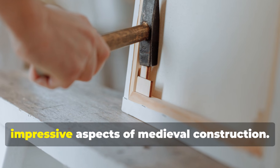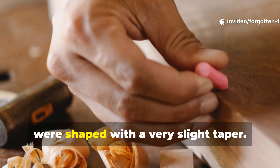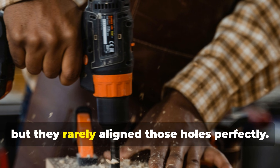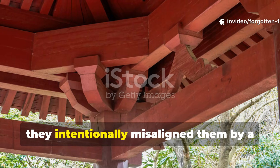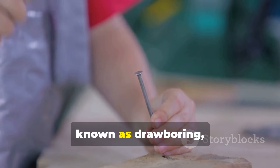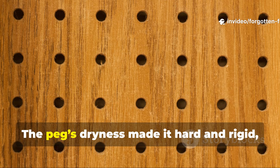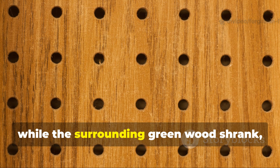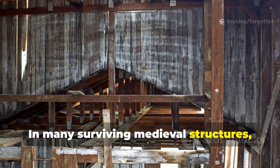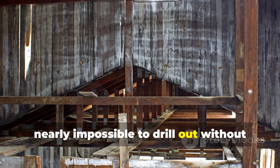The dry peg technique is one of the most impressive aspects of medieval construction. These pegs, also known as tree nails or trunnels, were shaped with a very slight taper. Builders drilled a hole through the mortise and tenon, but they rarely aligned those holes perfectly — instead, they intentionally misaligned them by a millimetre or two. This practice, known as draw-boring, meant that as the peg was driven in, it pulled the tenon tightly into the mortise. The peg's dryness made it hard and rigid, while the surrounding green wood shrank, gripping the peg with enormous pressure. In many surviving medieval structures, archaeologists have found pegs so packed by centuries of compression that they are nearly impossible to drill out without damaging the surrounding timber.